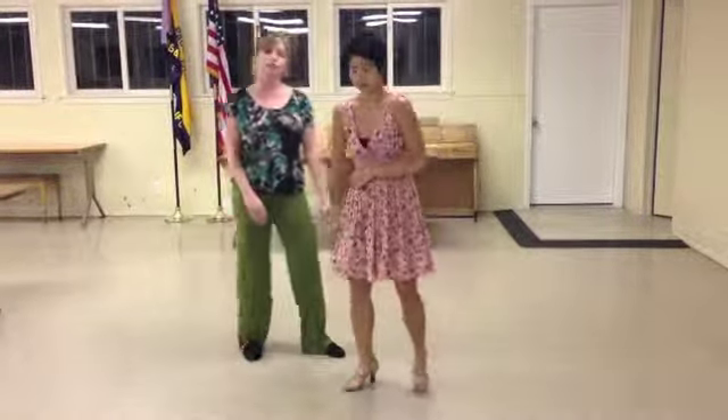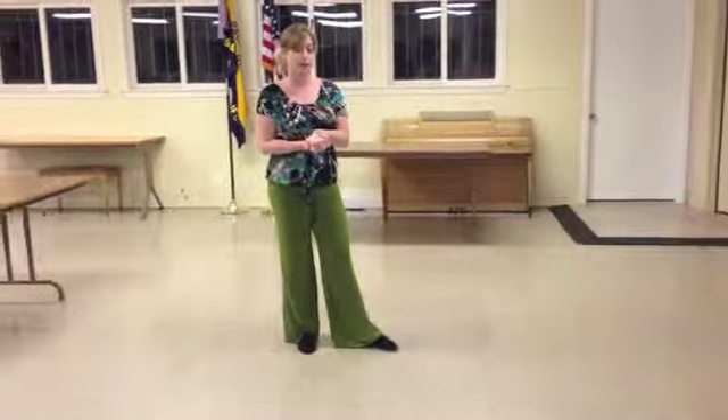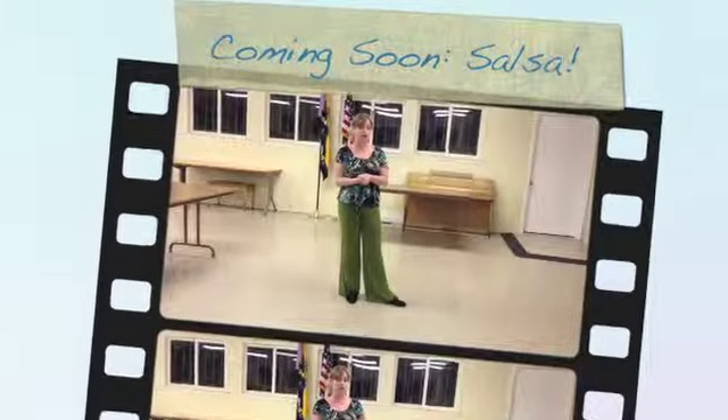And that's it — that is the end of your five-week swing course. I will hopefully see you on Friday for our outing, and then we'll keep the classes going in the future.